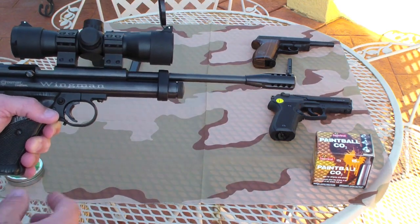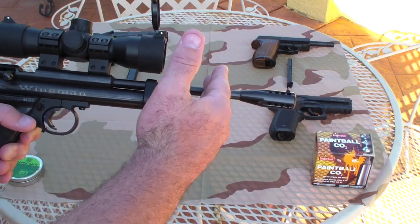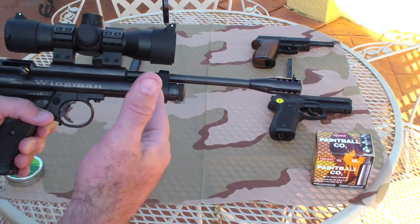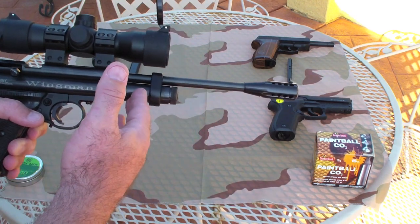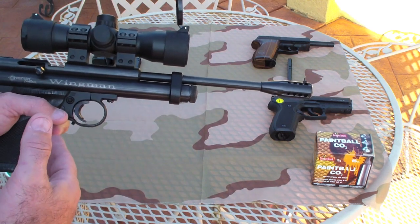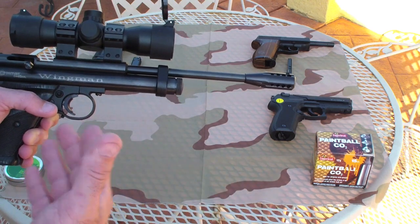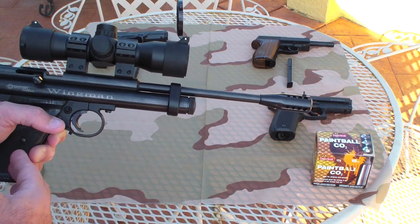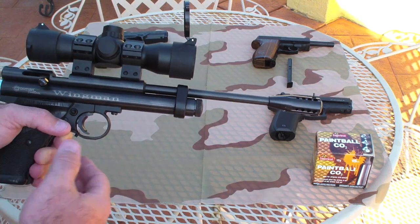It comes with a couple different variations — I believe you can get a 7 inch, this is a 10 inch, and you can get up to a 14 inch. I didn't believe a 14 inch was necessary for this configuration, and I thought a 7 inch barrel may have been too slow. Of course, with all my videos, this is a personal preference — this is like eating pizza, everybody likes their different flavor. I happen to like this configuration in this air gun.